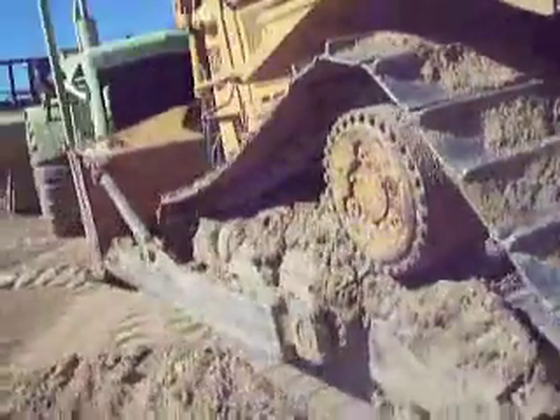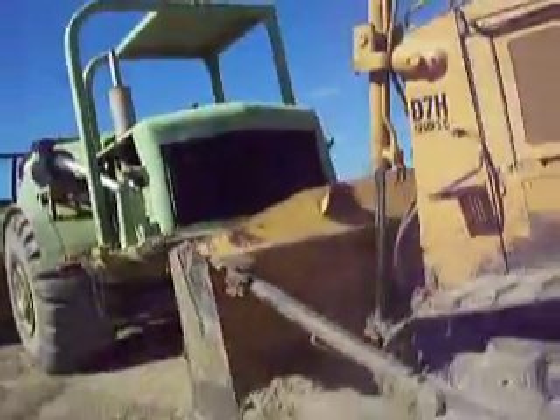Here's the other side. I'm not going to climb in the machine — I've never done a real walk around of it. The other side: D7H Series 2.